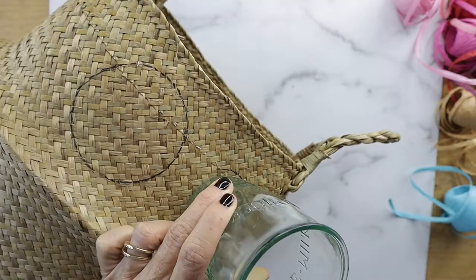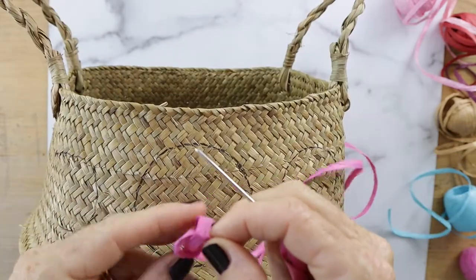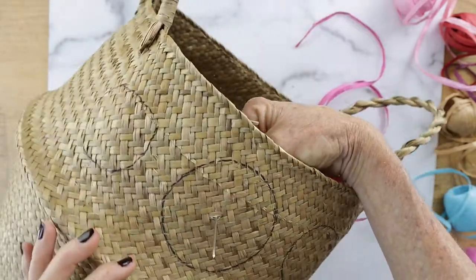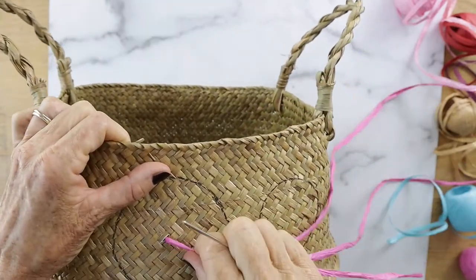Next, you're going to take a glass and trace a circle onto the basket. I did it in two different sizes — there's a big one in the middle and two little ones on the side.